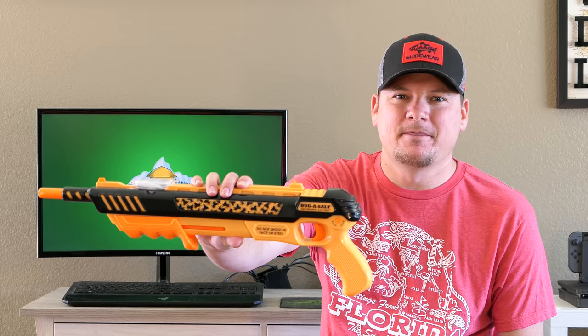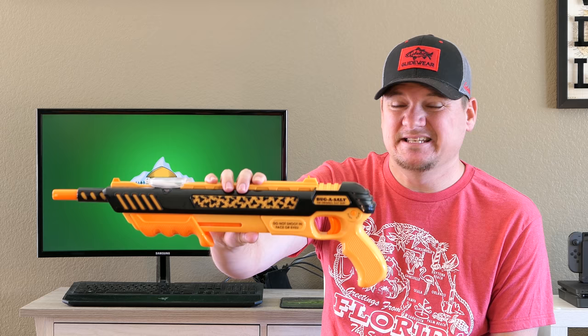So what do you do when the wife says no more guns? You find a loophole. The Bug Assault 3.0. Is this thing worth the $40 price tag? Is it better than a fly swatter? Let's find out.